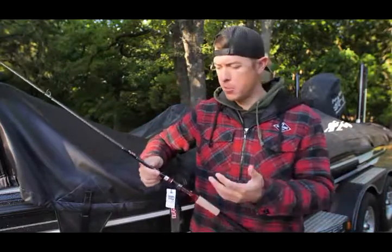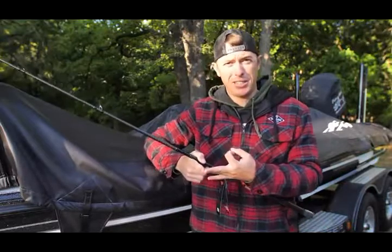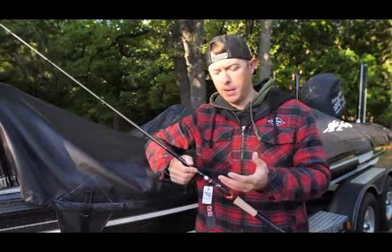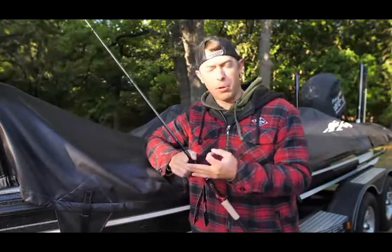What is this rod going to be good for? It's going to be good for spinner baits, chatter baits, Texas rigs — up to about half ounce. The rod says three-quarters on it, but I found just using it that up to half ounce is really preferable.